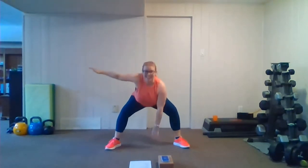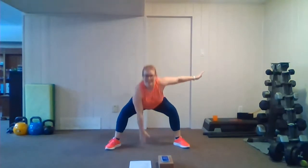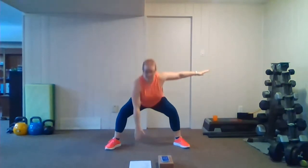Here we go — reach and up, reach and up. Remember, you don't have to go all the way down. If you're staying in a shallower squat you can go at a faster pace. Breathe through this, try to keep that arm parallel to the floor. We're going to switch in three, two, one — here we go, reach down and up, down and up.